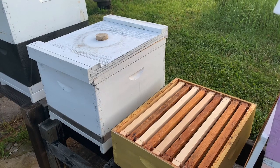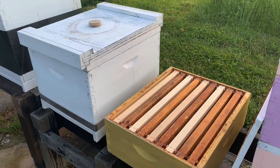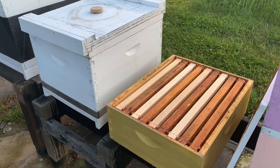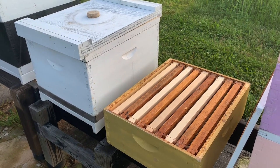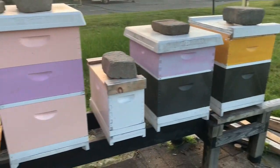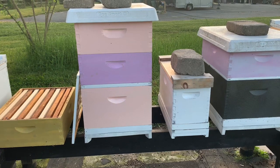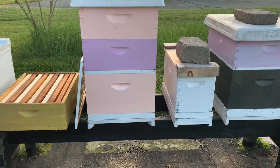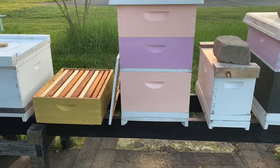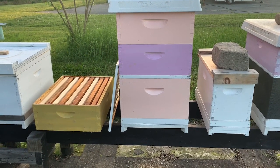A lot of people ask when you should put supers on. A super is really just a box of frames, usually medium frames, seen here on the right, set up so that you could harvest honey if you choose to. The bottom boxes are the brood box — that's where the queen lays her eggs and maintains the brood nest. We run single deeps and then we have a queen excluder, as you can see in this pink and purple hive, to prevent the queen from coming up and laying into the honey super because we harvest the honey super.